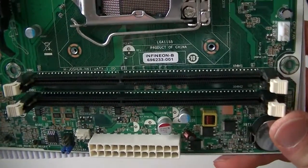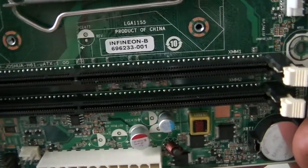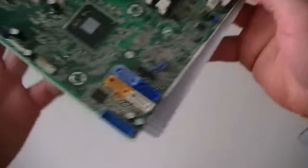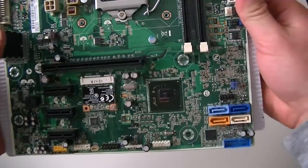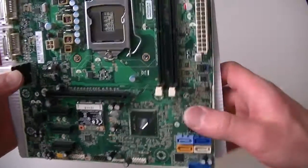This is MXKDI here. I have another motherboard here. It's a Hjoshua H61 UATX — this is a micro ATX motherboard from HP, a desktop computer.